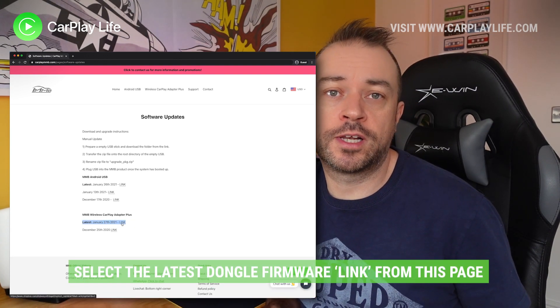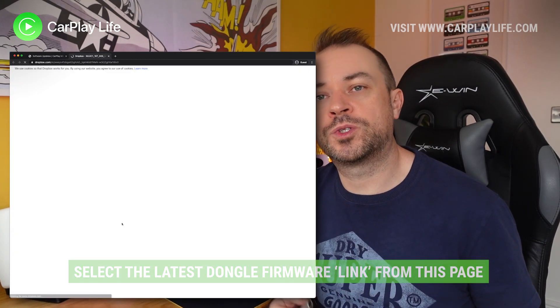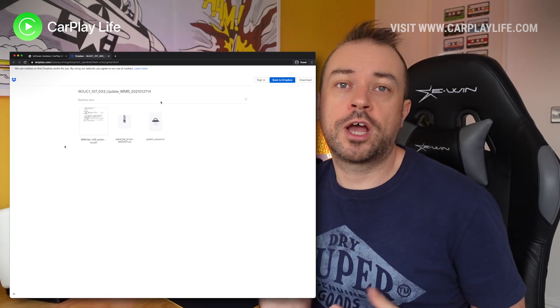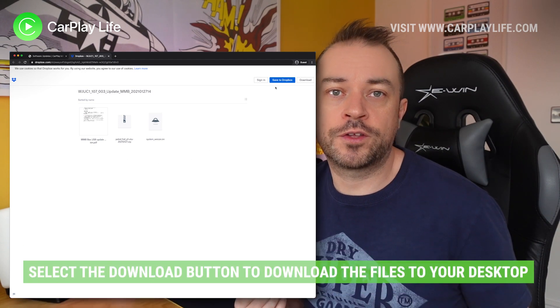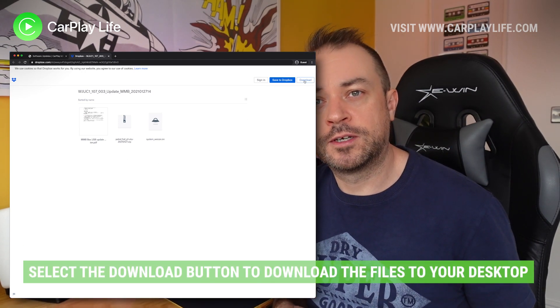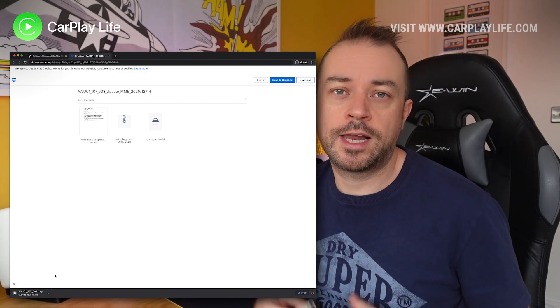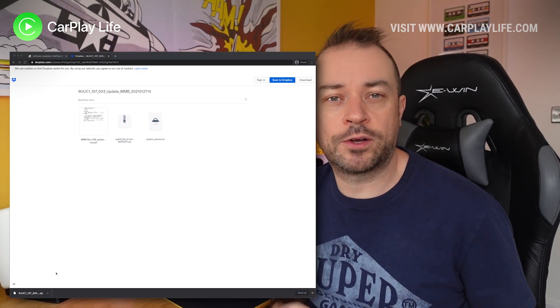Select the latest version link alongside the dongle that you want to update and this will take you to a Dropbox page. You don't have to log in — at the top right you'll see a download button. This will download all the files you need shown here. Let that download to your chosen download location.